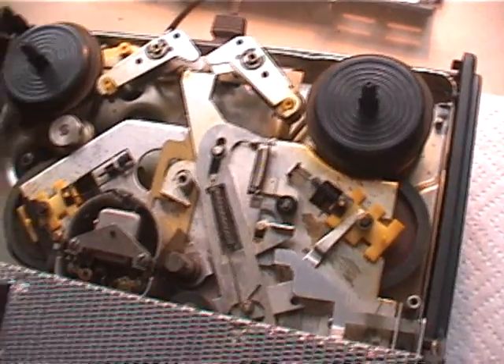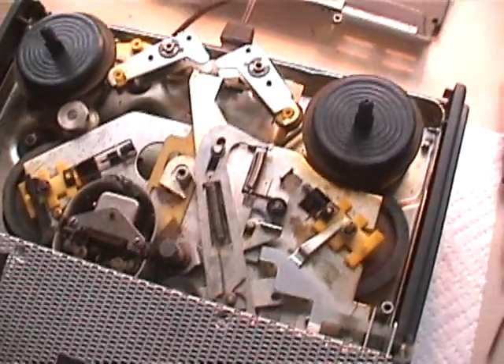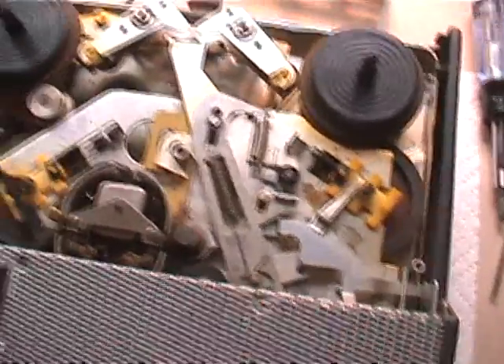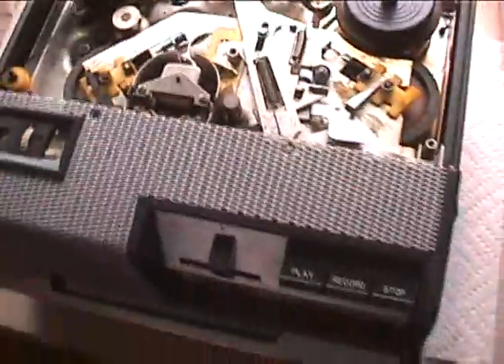Here is a video overview of the mechanical operation in the Wallensack model T-1400. This is very similar to the 1500, but it's the 1400. The top isn't white and everything.